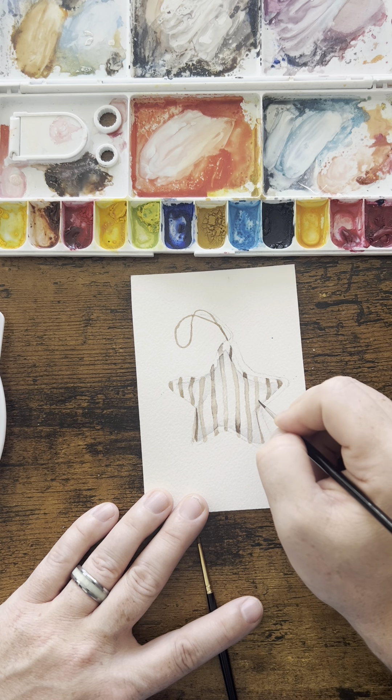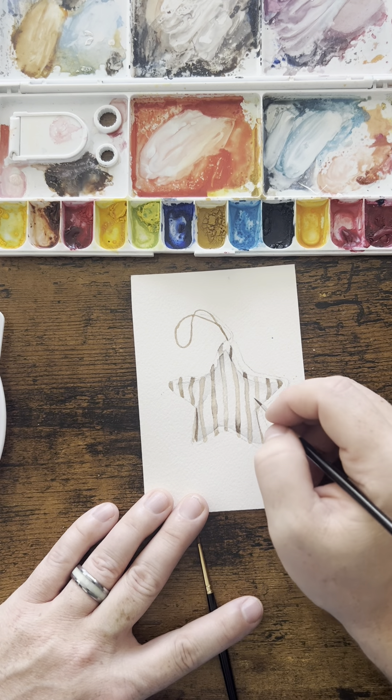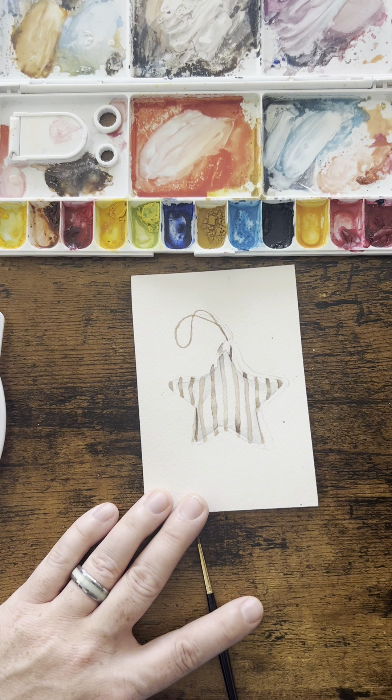I'll paint it in with water, then do the same thing — touch this side with my pigment, then this side with my pigment, and let that bleed across to the end and bleed out.